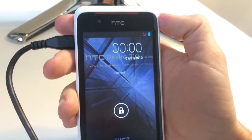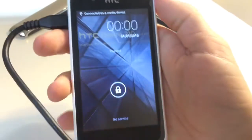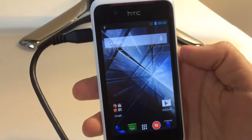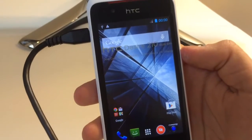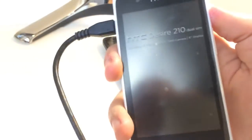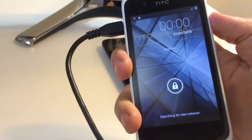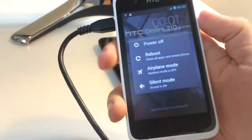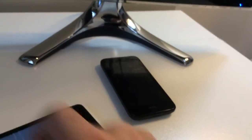As you can see, it's not requesting any unlock code anymore. We don't have any signal because the SIM card is not activated, but the phone is searching for the network, so everything is okay. I'm going to power off the phone now and show you how to flash it.